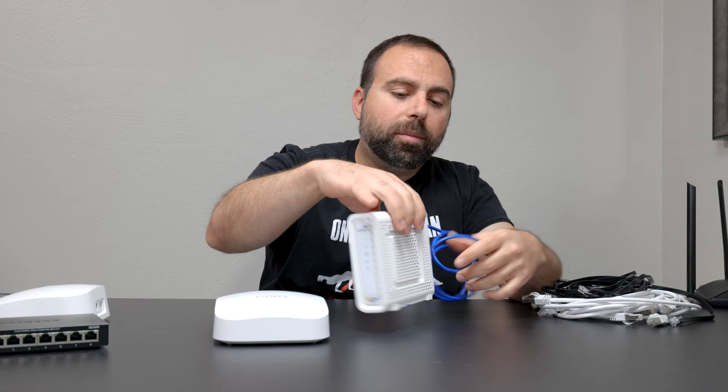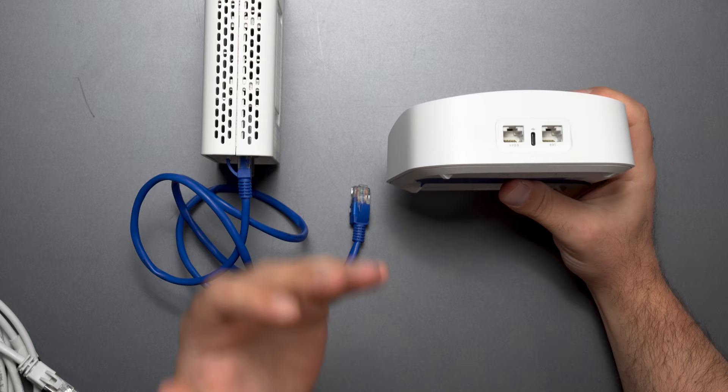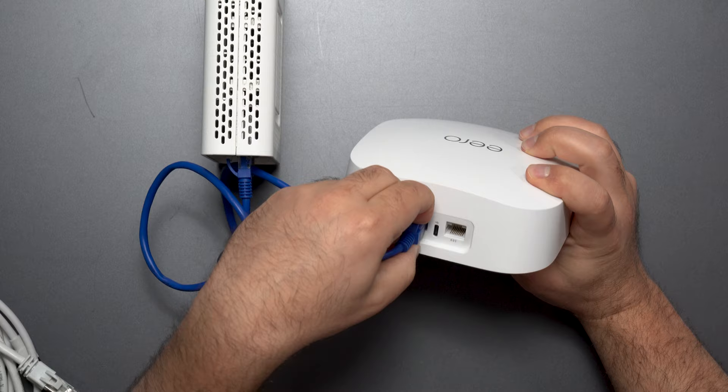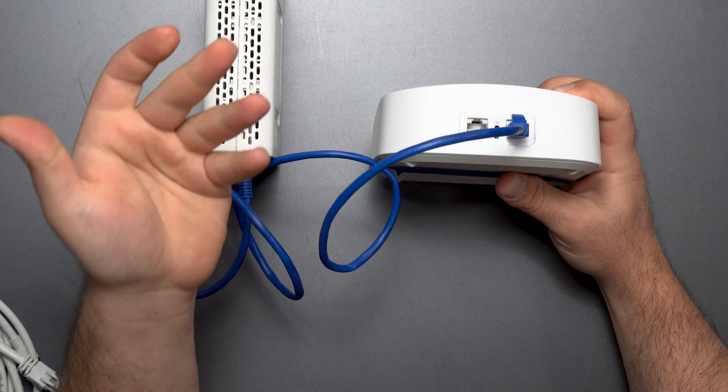Then you plug in the Ethernet cable. One of the ports is 2.5 gigabits, the other is gigabit. If you have internet speeds of up to gigabit, it doesn't matter which port you connect it to — you could connect it to either the 2.5 or the gigabit port, because your internet speeds are not faster than gigabit.